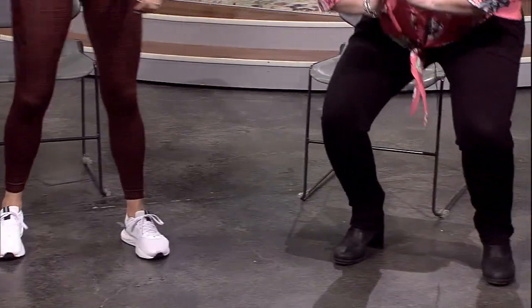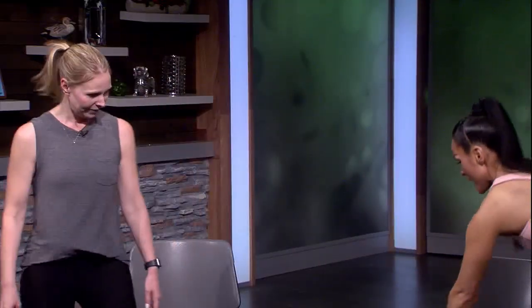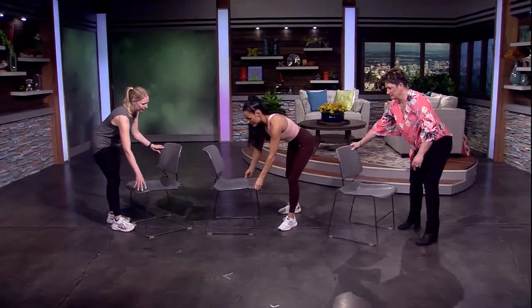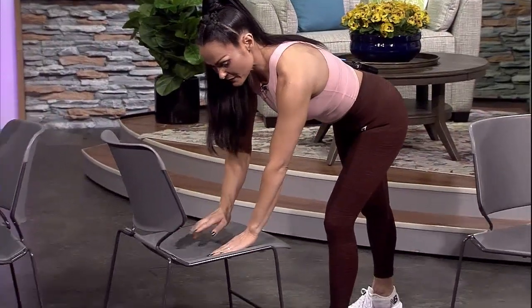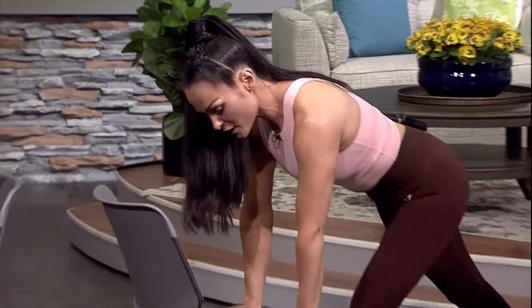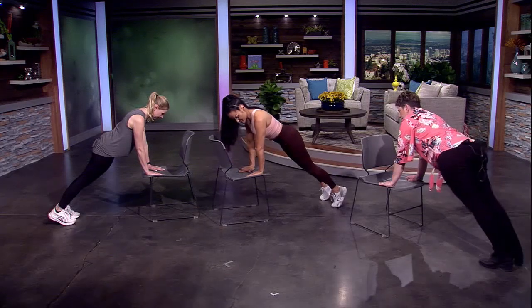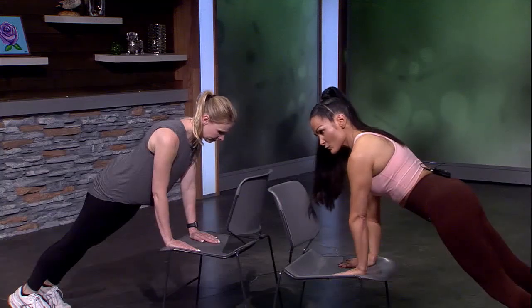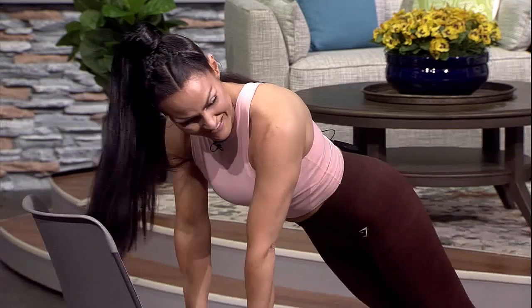Now that our legs are warm, we transition into planks. Take the chair and turn it sideways, then come into a plank position. Line your wrists up directly underneath your shoulders and walk your body out into a strong plank. Make sure your chest lines up between your hands — you don't want to be too far back. You can use any elevated surface for this.